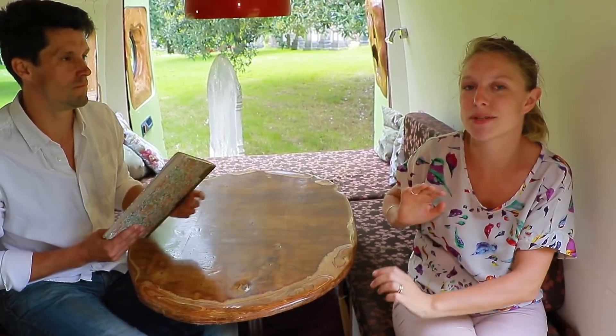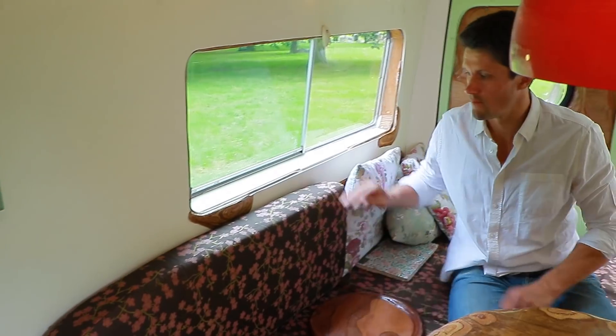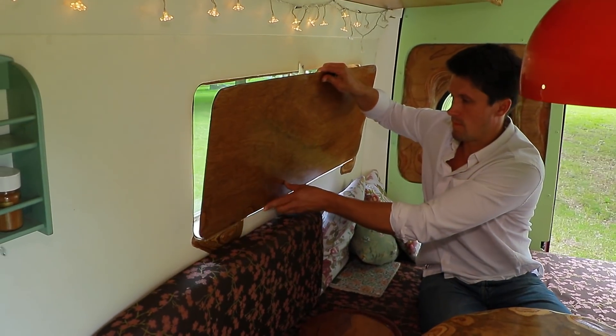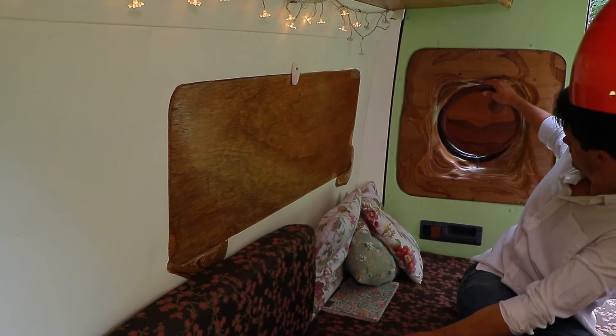One of our favourite features in Bella has always been — for us when we were young and could sleep until midday — the fact that we could completely black it out. Obviously that's even more important now we've got kids. Putting all the shutters up, it is lovely and dark in here.